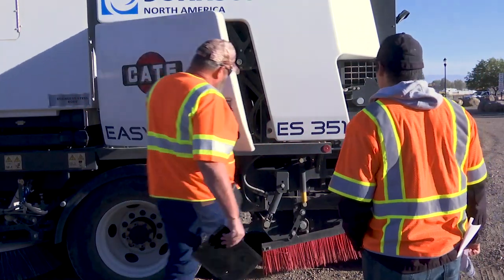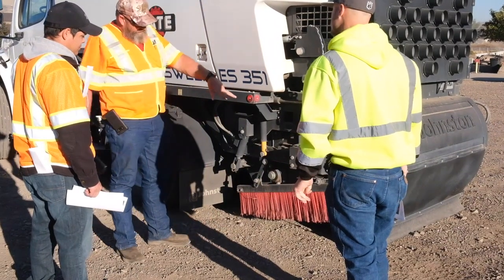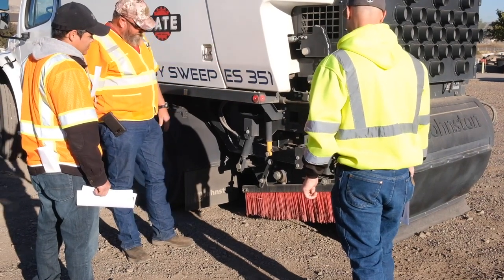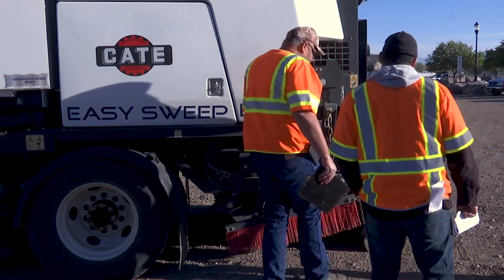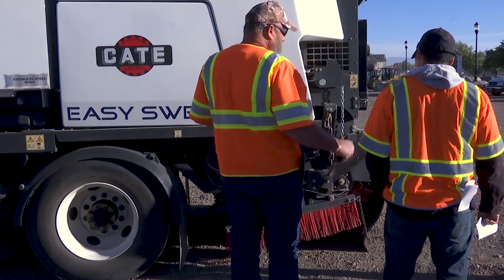Back here, these side brushes are designed to channel the material into the back broom right here, which is the main broom. That broom is just a little short at 5 feet wide. These brushes are brand new — again, they're 13 inches long. Every morning before you take off, what you want to do is get in the parking lot of your shed and pattern your brooms, because they tend to come out of adjustment.